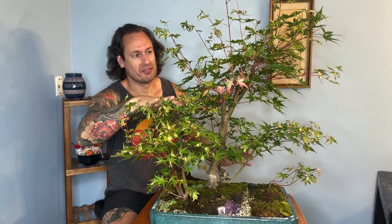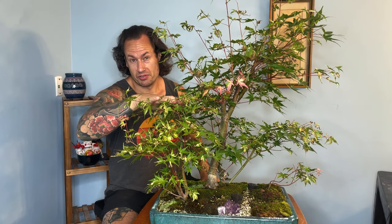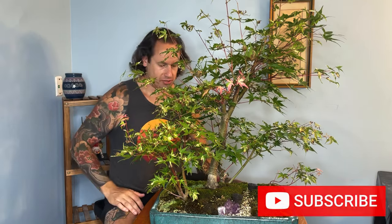We are currently sitting at that unlucky number four, and we're going to need to increase the number of trees in this composition. Good news is that we have four or five Oridono Nishki cuttings already rooting out really well in the aeroponic propagator downstairs, and I'm really excited about getting those fully developed so we can add to this forest and really thicken it up.